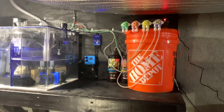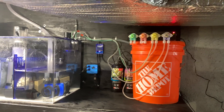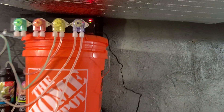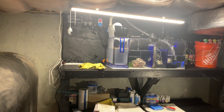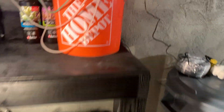Alright guys, I'm going to do a quick update — and I say 'quick' meaning like 15 minutes. I got my new doser; this is a more expensive one. I don't even know the name of it off the top of my head — it's the KMAR FX4.